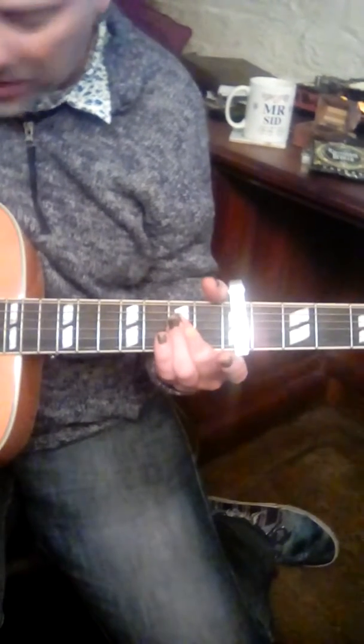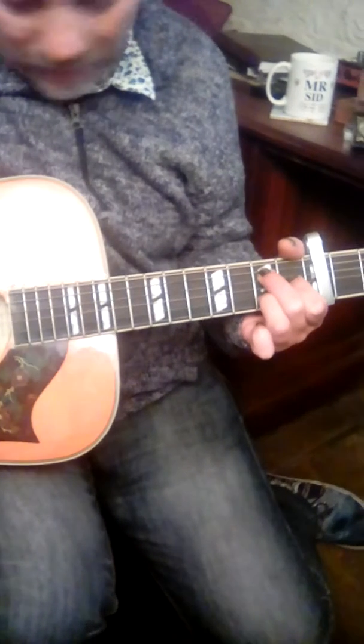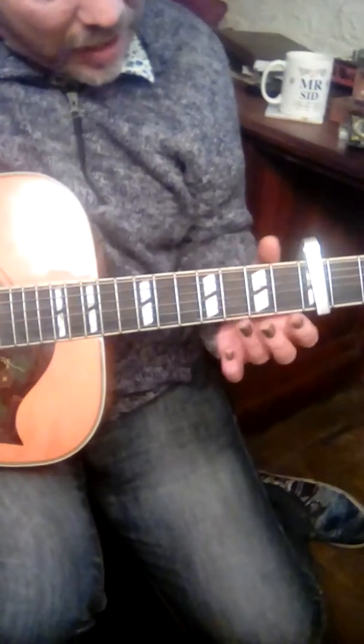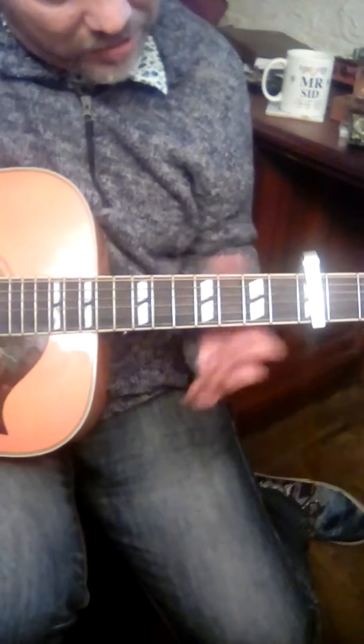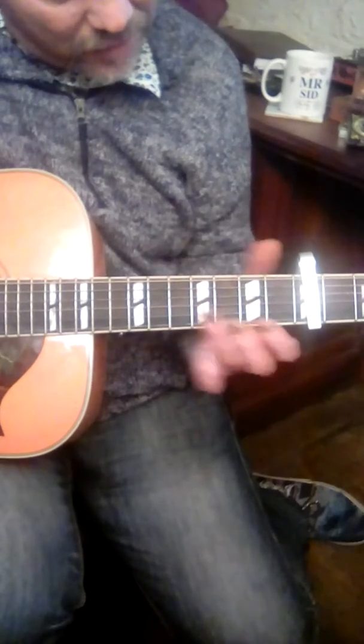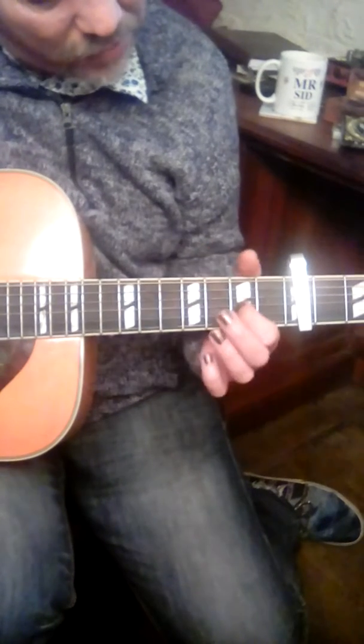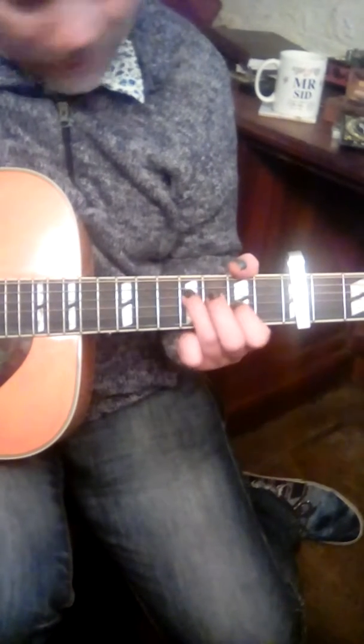Hit the B string and the G string, and then the B2 there. Then B string — F sharp minor chord with an open E. You can get it on sixth-three like that, or the four-string version would be four-two-two open.